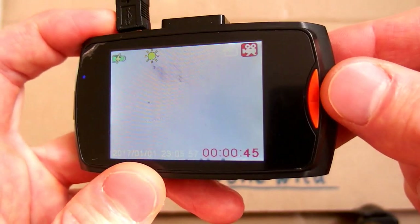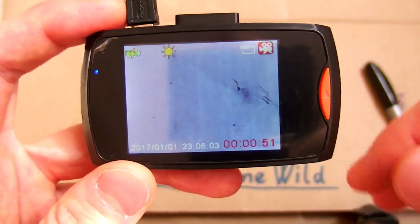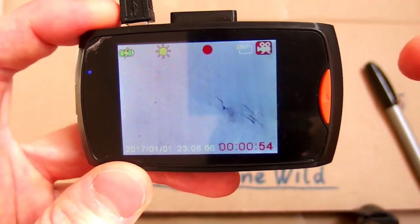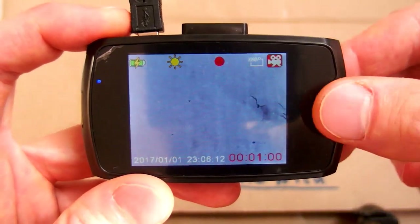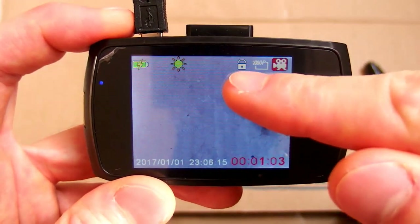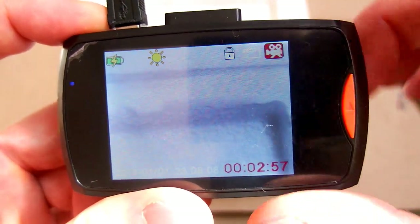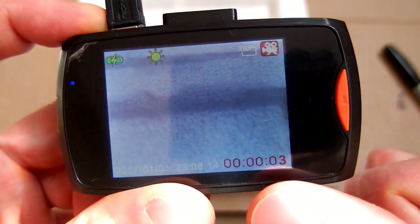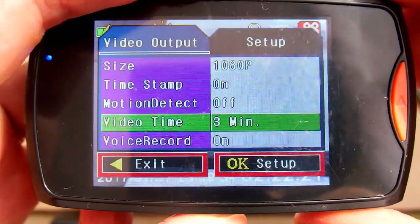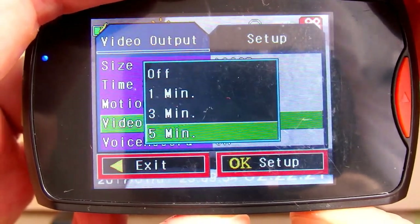This one seems to have a video locking or saving button. Normally it's recording in a loop — if it runs out of memory it will delete the old files. But if you want to keep some video, you press this button and it will lock the file so it doesn't get deleted. It seems to be saving files every 3 minutes, then begins a new file. In the menu you can actually set the looping interval to 1, 3, 5, or 10 minutes.